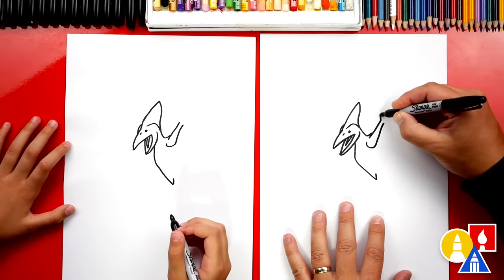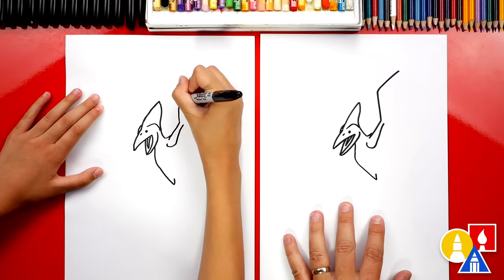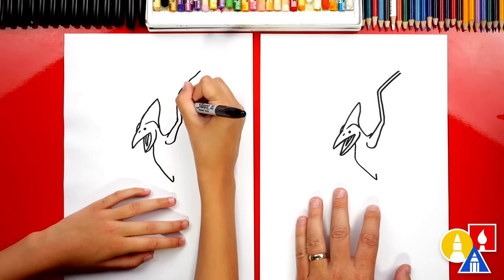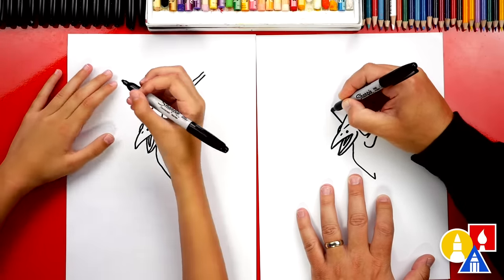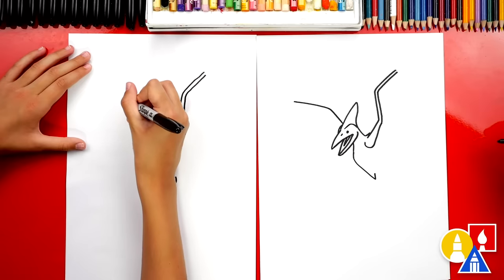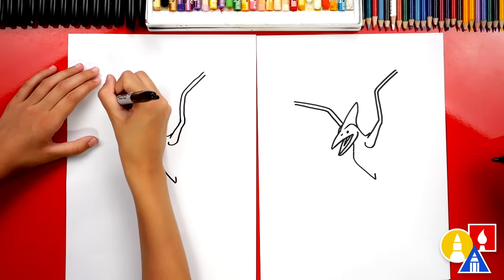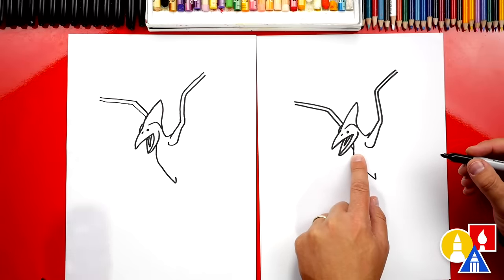Now let's draw the rest of the arm. I'm gonna draw up and then we're gonna bend at the top. I love these dinosaurs so much. Then we're gonna draw the other side of the arm — well, it's really the front of the wing — so we're gonna come up and match that same line. Now let's draw the other side or the other wing. We'll start here, come out of the head, we're gonna bend up, and then bend out further. Then let's do the same thing — we're gonna draw the other side of the arm or the front of the wing and just match that same line.